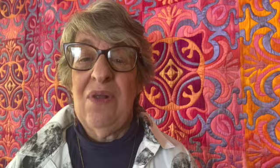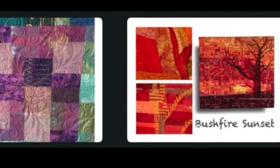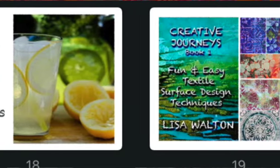I also do online lectures — I currently have two available. "Leap and the Net Will Appear" is about how I've often needed to jump into the unknown or make scary decisions which sometimes work out well, sometimes not so well. It's been a really fascinating and sometimes difficult creative journey to get me where I am today.